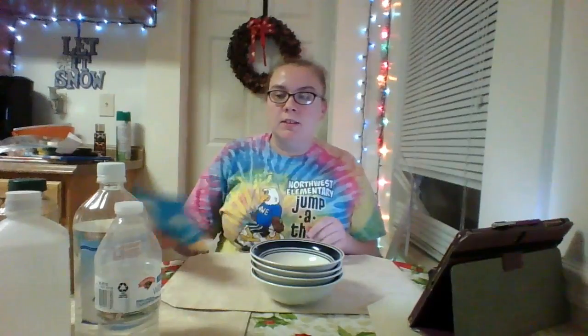Today we're going to do a simple science experiment with stuff that you probably have lying around your house already. Since Halloween has come and gone, I'm sure you have some candy corn lying around since that seems to be what goes stale the quickest. So we're going to use this and see what liquids would do to this candy.